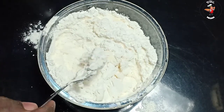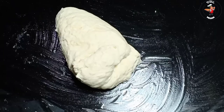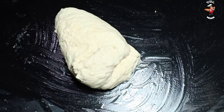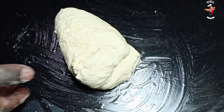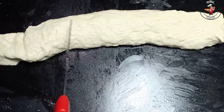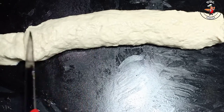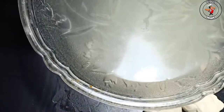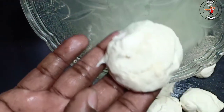We will mix it for about 20 milliseconds. Now we have to cut that roll and cut it into small pieces. We have to cut a little bit of oil in the middle of the pot.